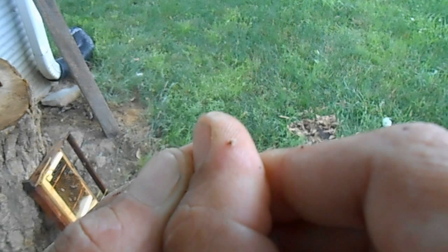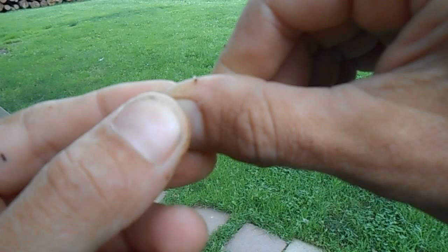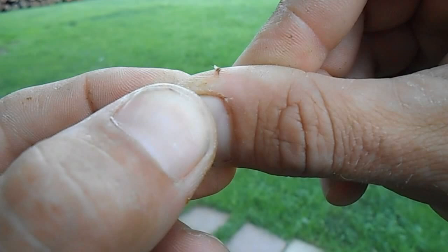I got a stinger right here in my hand, in my thumb. I wanted to demonstrate how to remove a honey bee stinger. What you're going to want to do is see the stinger there — they say within the first eight seconds you should try and remove it before all the venom gets out.